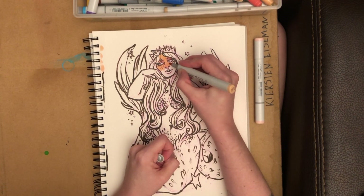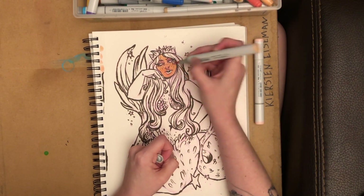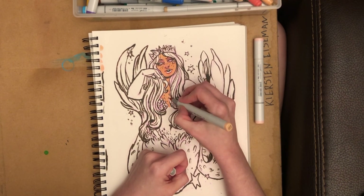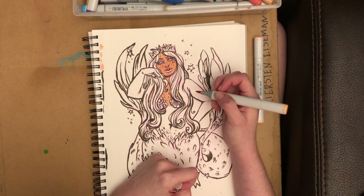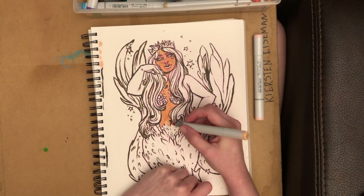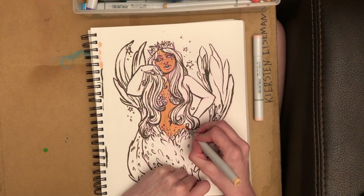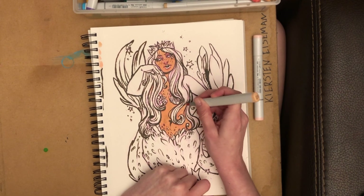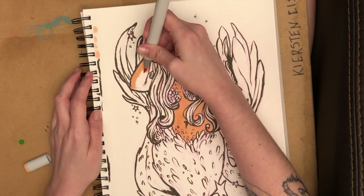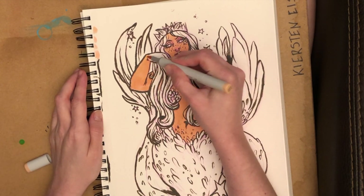My ideas for content thus far have been just nice relaxing and calming videos, whether it be me coloring with Copics or watercolor. I know it helps me because I view a lot of other artists' videos on YouTube, whether it be gaming or so, as background noise. You hear the sound of another person's voice, and some people just like the theory of watching someone else color or just drawing along with them. So this is just relaxing and coloring the mermaid.